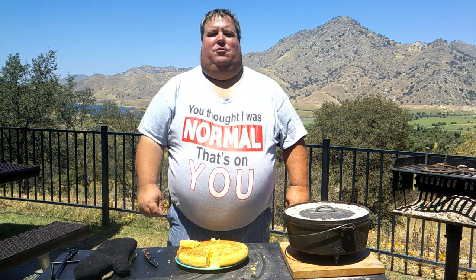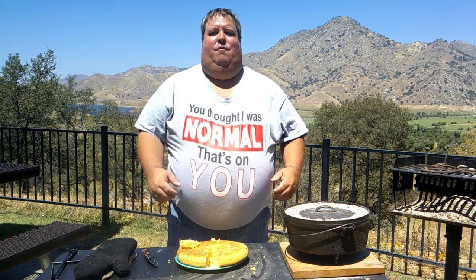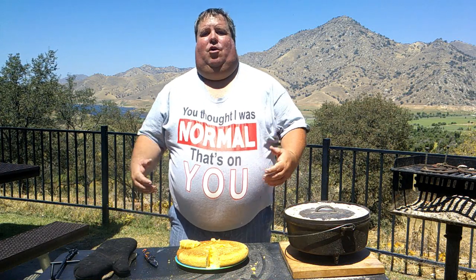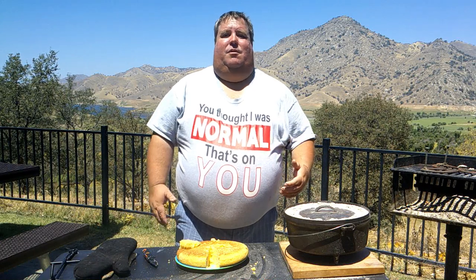A lot of places that I go — campouts and just different events — people are excited to eat food baked in a Dutch oven. They're often like, oh I'd love to be able to cook in a Dutch oven but I don't even know where to begin or how do I get started. So I've decided to make a short series of videos addressing just that subject.